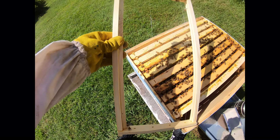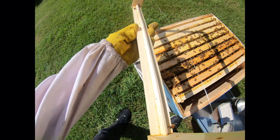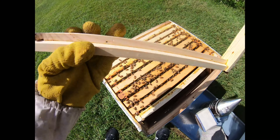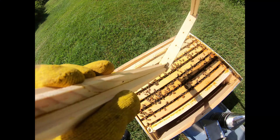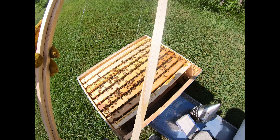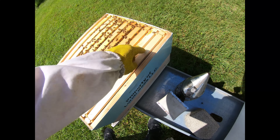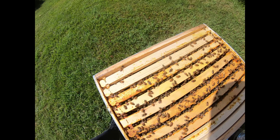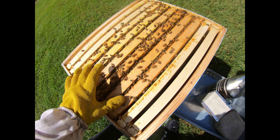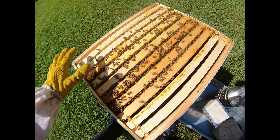These frames are not drawn yet. This is my foundationless setup that I do. This is a wedge top bar — it normally sits like this in the hive. I've rotated it on its side to create a lip, and then I've taken and run fishing string in two of the four holes. They have not drawn out these far outer ones, but it gives them a ton of space for expansion. They have drawn out these, but the outside ones normally don't get drawn the fastest. This hive was converted from a five frame very recently, so I would expect not to see two or three frames fully drawn out at this point.